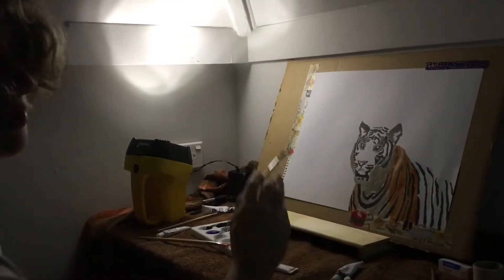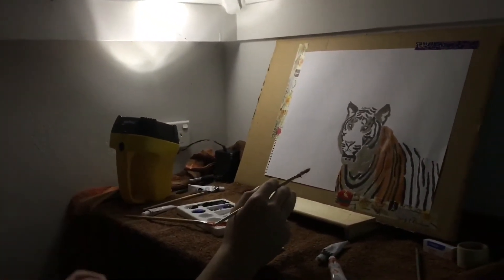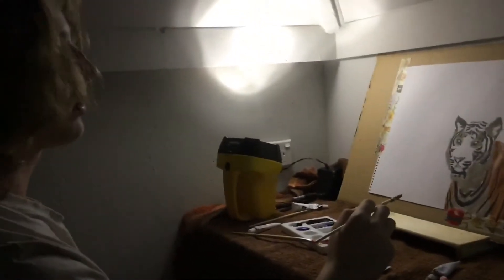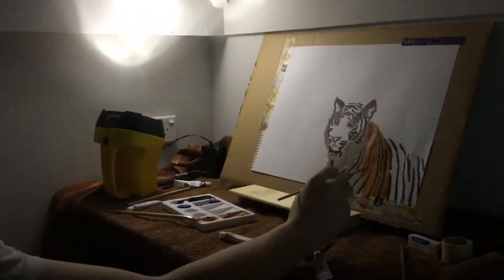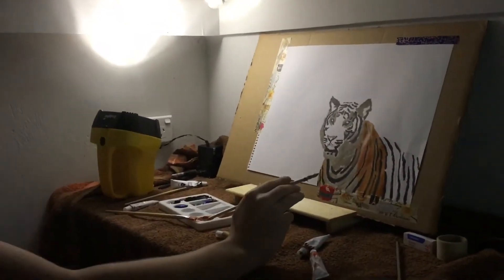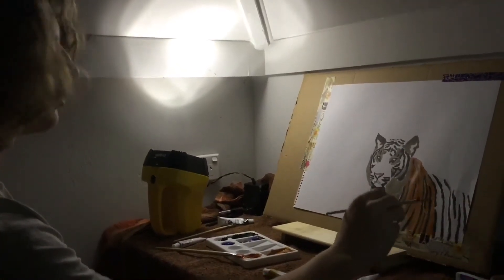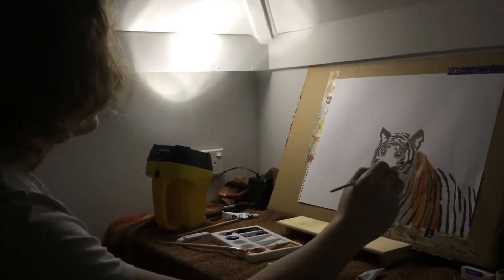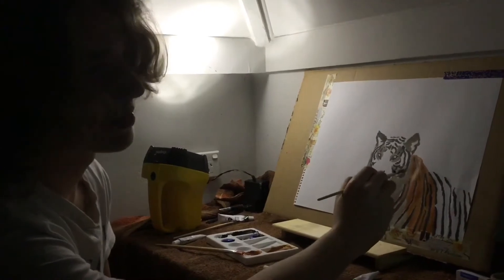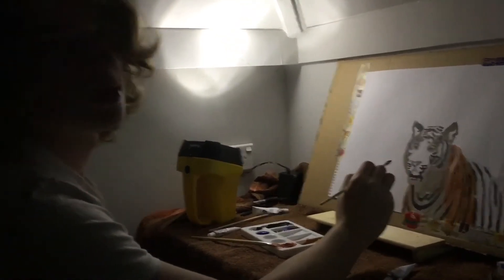Alright guys, I know I just said I was going to do the white, but apparently the next step is you start on the orange and add the white once you've already painted everything. So I already started painting orange here — I've sort of switched colors halfway through. I'm going to add yellow because the tiger in the photo has more yellow everywhere. I've still got to fix the black lines up after, but that's normal they say.